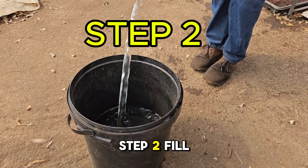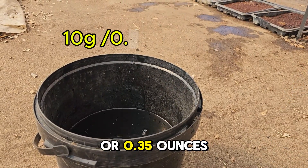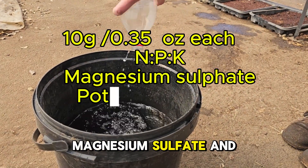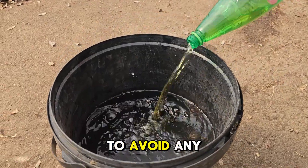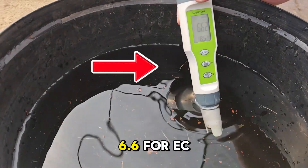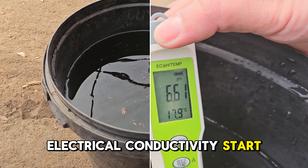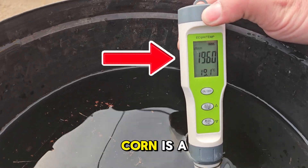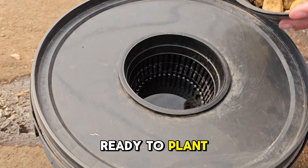Step 2: Fill the bucket with water. Here's the special mix: add 10 grams or 0.35 ounces each of NPK fertilizer, magnesium sulfate and potassium nitrate. Mix them separately to avoid any chemical reactions. Check your pH level — aim for 6.6. For EC (electrical conductivity), start at 1,950 microsiemens. Corn is a nitrogen-hungry plant, so we will increase it later. For now, you're ready to plant.